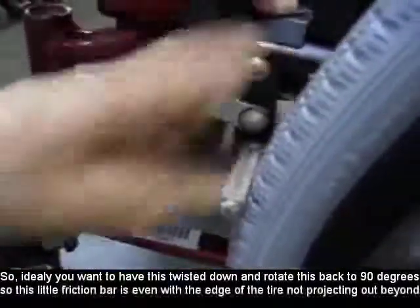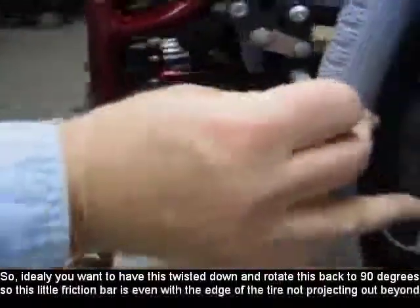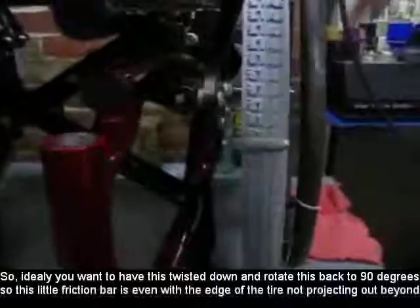So ideally you want to twist this down and rotate it back to 90 degrees, so this little friction bar is even with the edge of the tire — not projecting out beyond it.